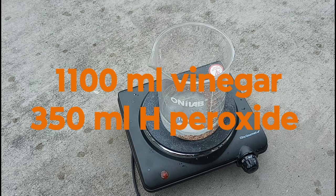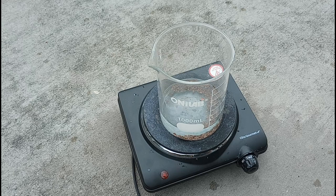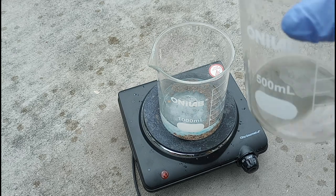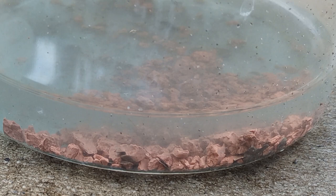So far we've added eleven hundred milliliters of vinegar and three hundred fifty milliliters of hydrogen peroxide, including what we did yesterday. We still have our liquid solution that we separated and the sediment that we separated out also. I don't know if you could tell, but it was raining when I started and the rain got heavier, so I had to quit and I didn't do a very good job of filming because of the rain.